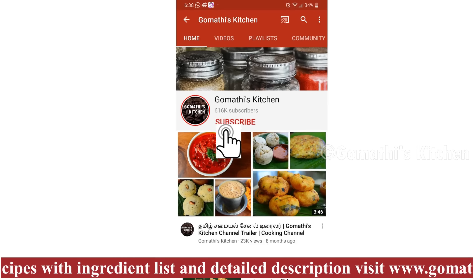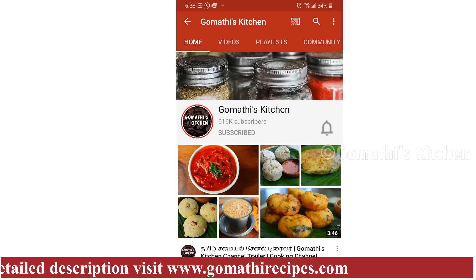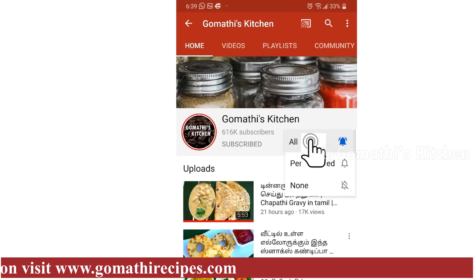Gombathi's Kitchen — please press the subscribe button and the bell button.